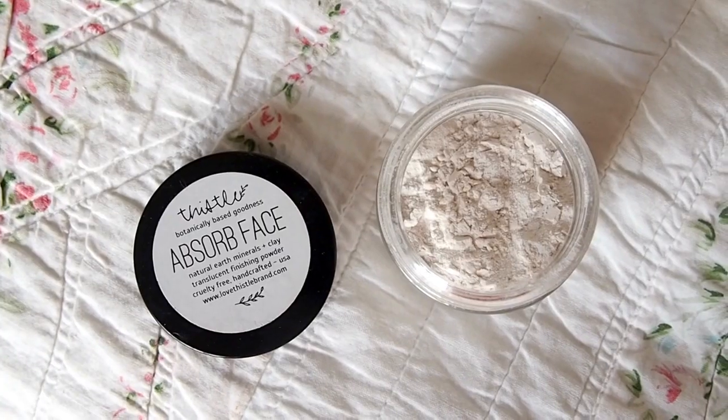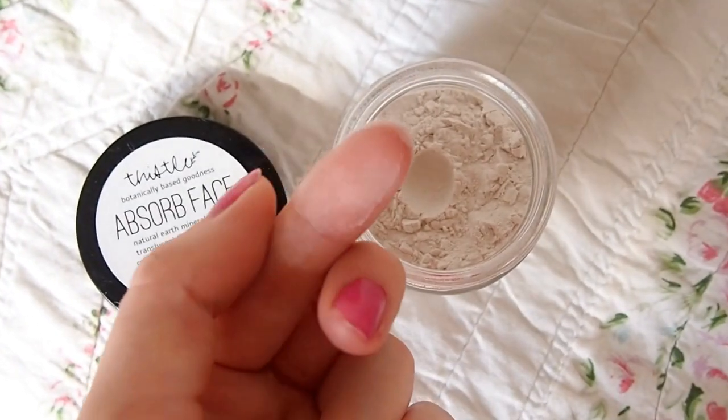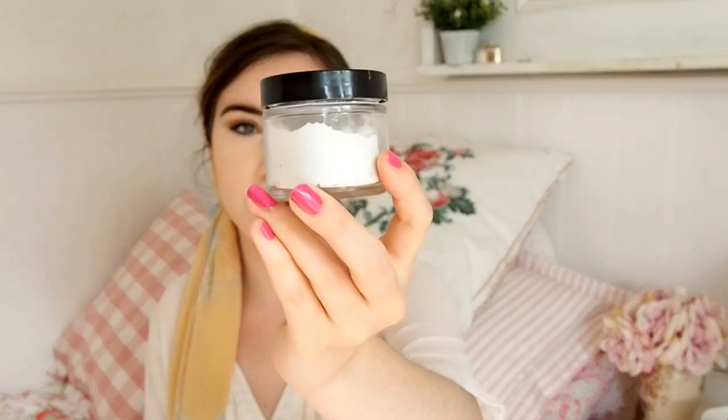The next product is by Thistle — a brand we don't usually get in the box, as they alternate one brand every month. It's their Absorb Face — that's literally what it's called — described as natural earth minerals and clay translucent finishing powder, cruelty free and handcrafted. This retails for $21 and you get a decent amount of product.